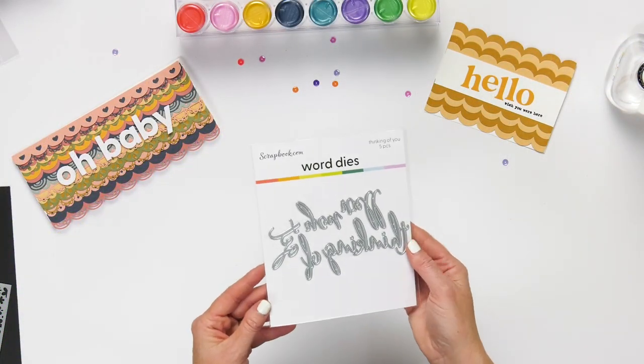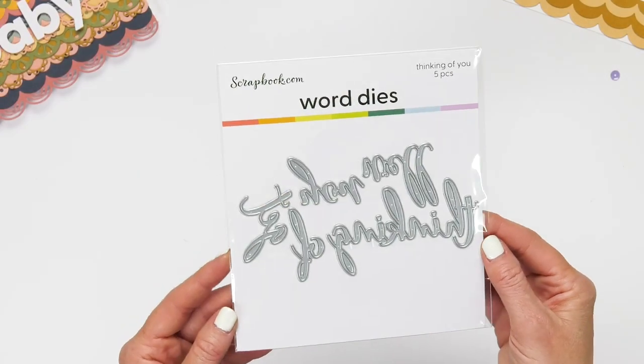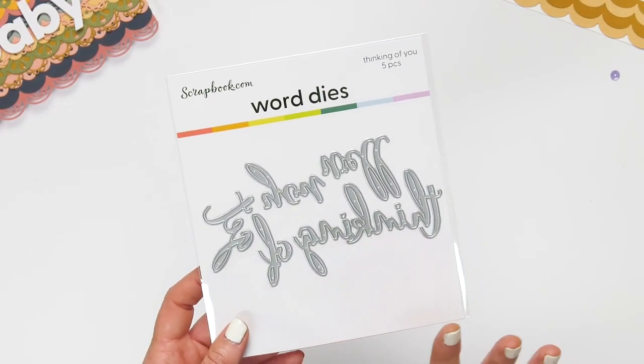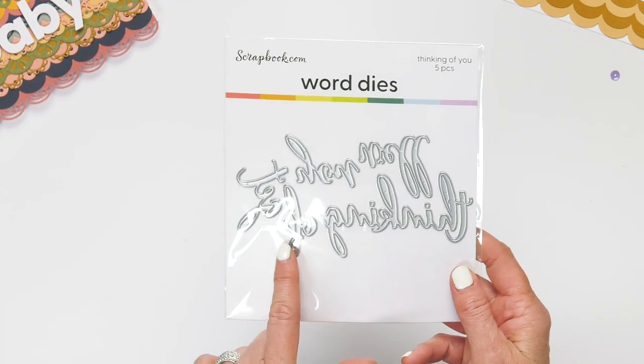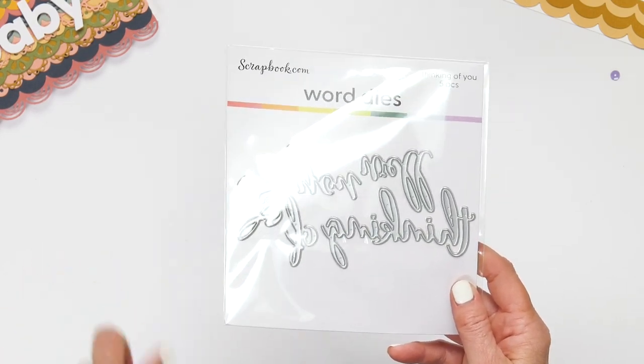I also want to mention our word dies — you're going to want to check these out on our site. We have a lot of different words to choose from. These are perfect to die cut and use on all of your cards to make little sentiments on your projects. This one is the Thinking of You — it has five pieces in it — but there are a lot of words to choose from with different fonts.